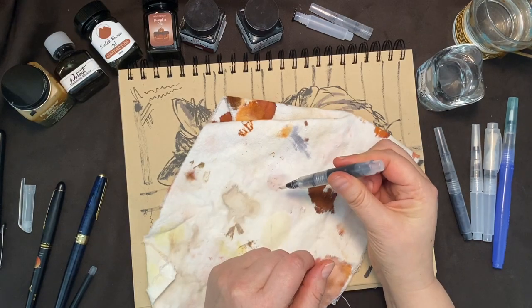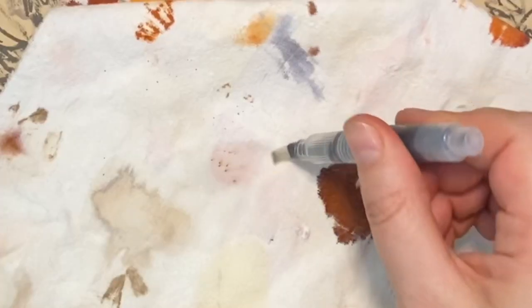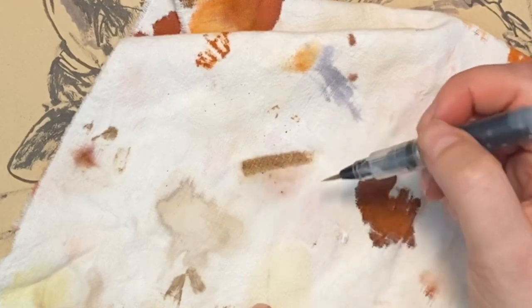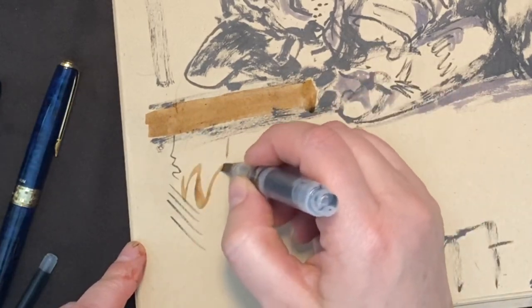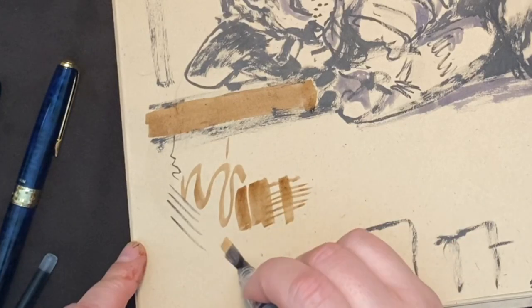The body of a brush pen is so squishy you kind of want to start it by squeezing, but be careful — you might push the ink up over the threads and make a real mess. The best way is to dip the brush in a bit of water and let that capillary action start the pen. A flat brush is good: you can fill in large areas, and you can also turn it on its edge to get long lines and little details.